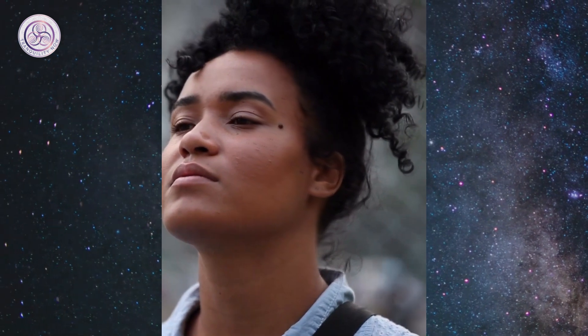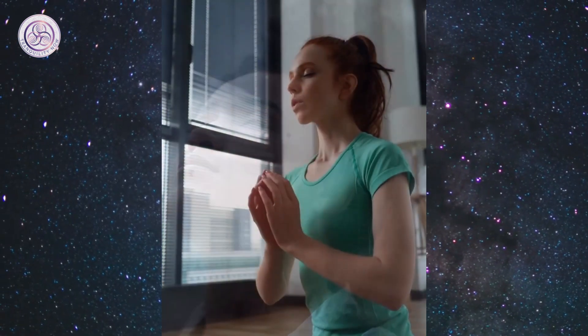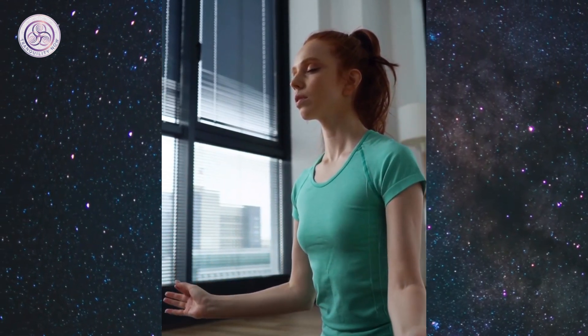On your next exhale, gently close your eyes, maintaining the same strong presence behind your eyes. Smile, and feel your energy.